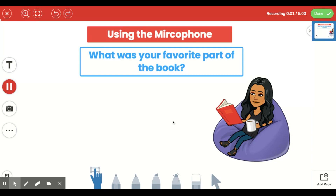Now I can start speaking and sharing what my favorite part of the book was. If I need a second to pause and think some more, I can go back over to the left and click on this red pause button.